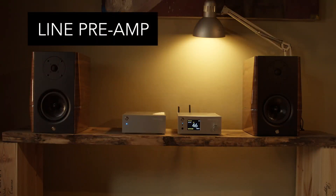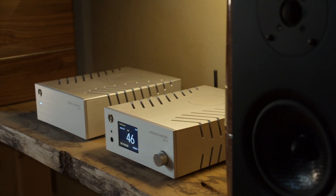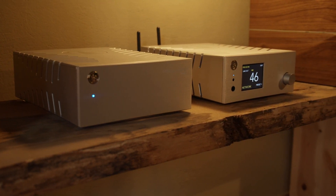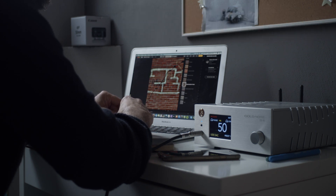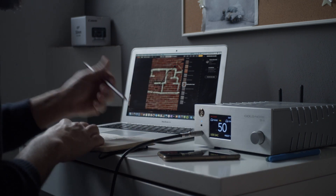The DS10 is also a line preamp, so you really only need to add a power amplifier and loudspeakers to get a highly connected high-end audio system. If you listen to music while working, just connect your computer to the DS10 to get the best from the DAC. With its dedicated amplifier, the DS10 can drive the most demanding headphones.